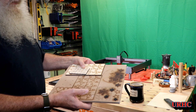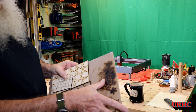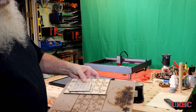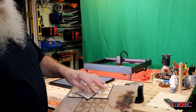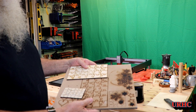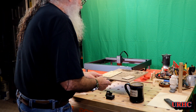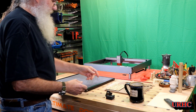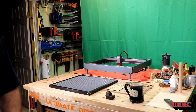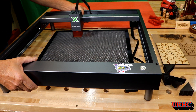I use waste boards under them and they get burned pretty bad. They actually put a lot more black marks on the back of the cuts, and they also hold the smoke in and cause the air assist to try to lift up the part. So this should be nice - can't wait to try it out.